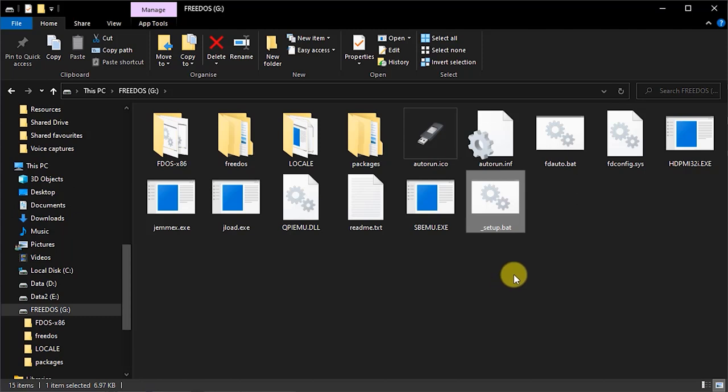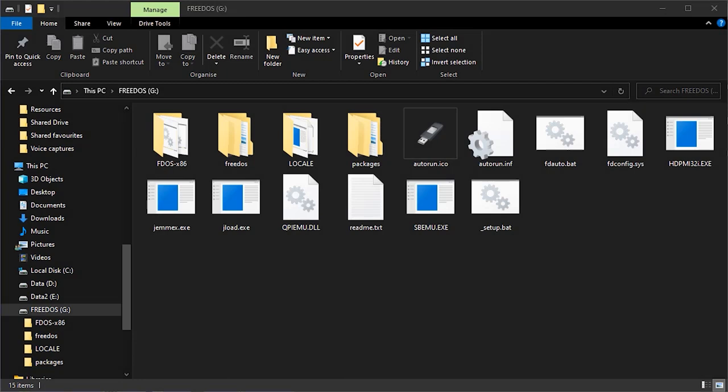If you've ever worked with DOS before, you'll know about the config.sys file and the autoexec.bat file — the two files that tell the system how to set up device drivers and various bits of code at boot. We're going to have to edit those to load in our Sound Blaster software.